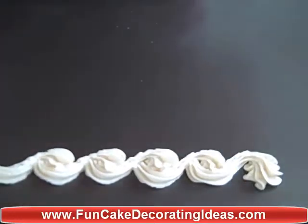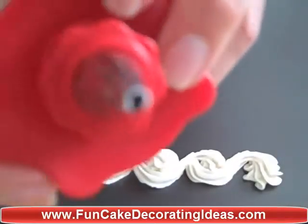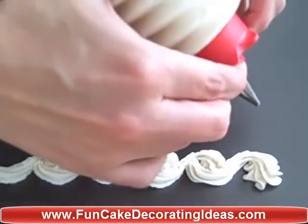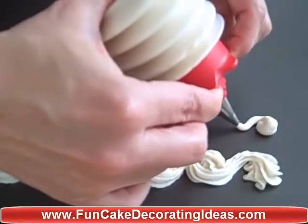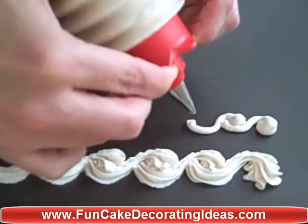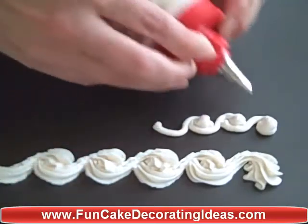It makes a very nice soft border for on your cake. You can also do this with a simple round tip. Again, pressure and an S. Pressure and an S — making like a ball.